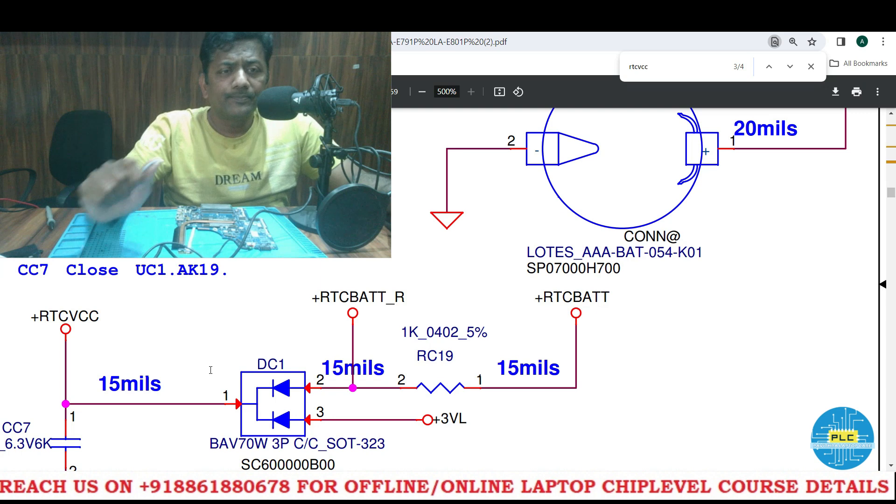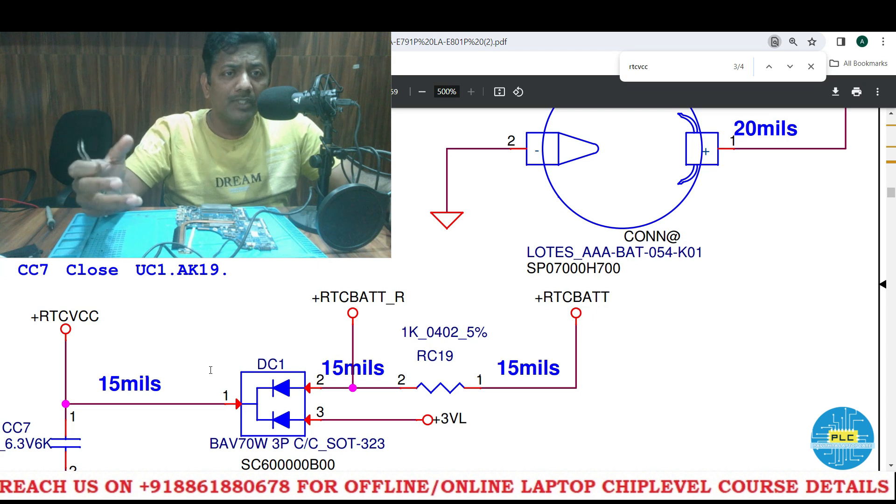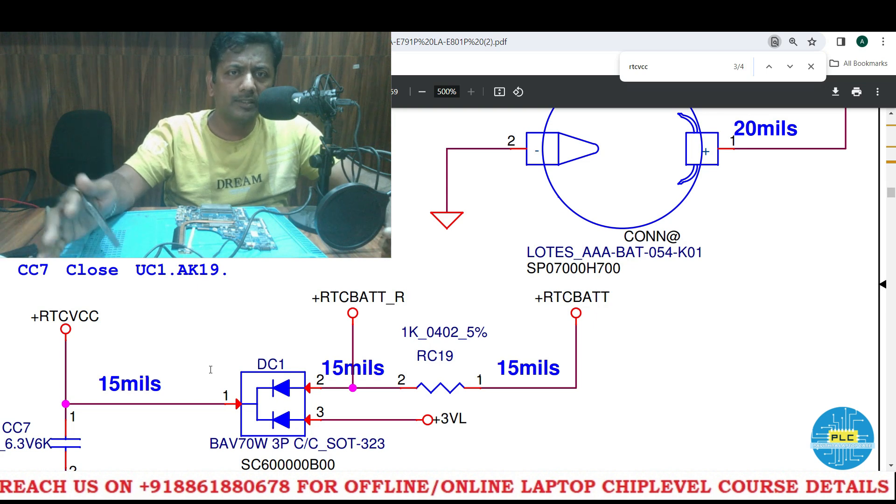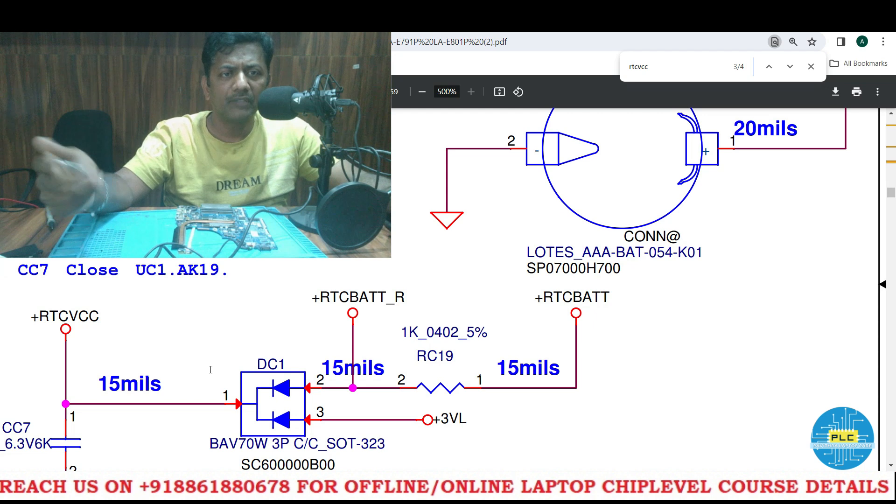Welcome to Poetra Laptop Care. Guys, I am really confused — from this previous video I wanted to show you the practical thing, but I really don't know what to do regarding this RTC section.